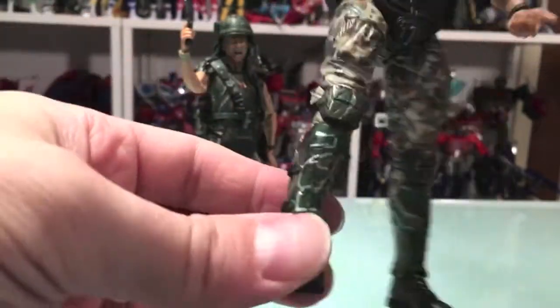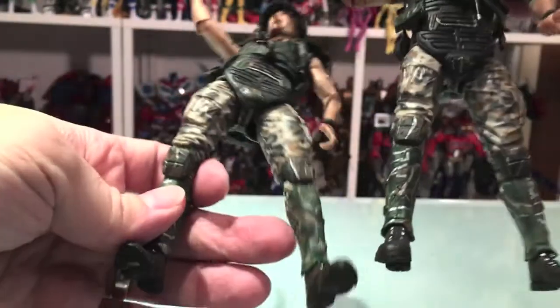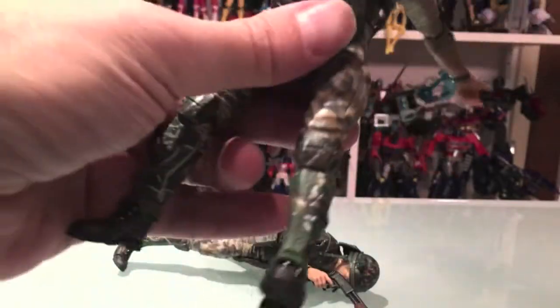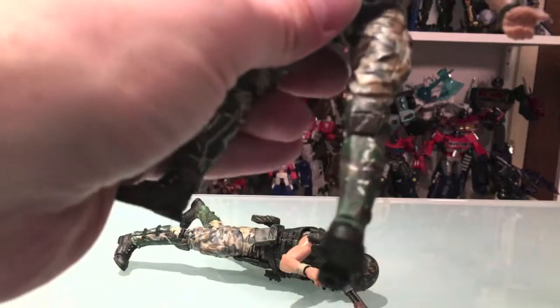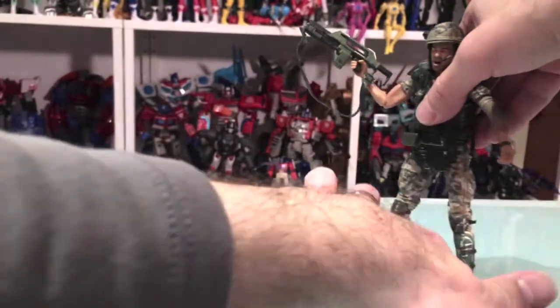He's got the gun, which looks good — same gun. For the most part it looks like all the same bottom half. Pretty awesome. And he's got all the same articulation so no need to go over that again. It feels really good. Hudson, I feel like, feels a little looser in the ab, but it's not terrible.